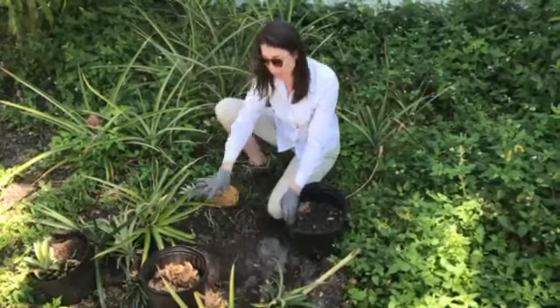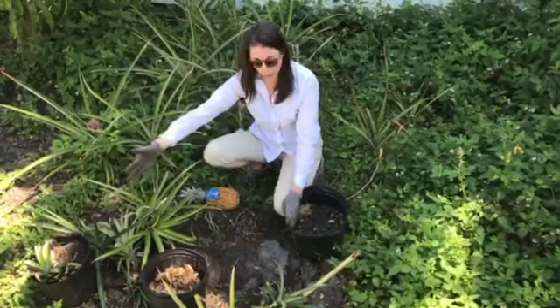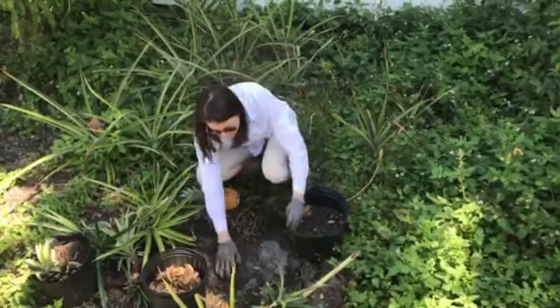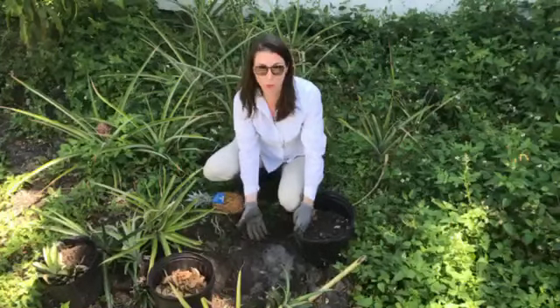Once we've removed the weeds, we have our pineapples ready to go that I've been saving over the last several months. And you can see the soil is very sandy. Most of us have sandy Florida soils.